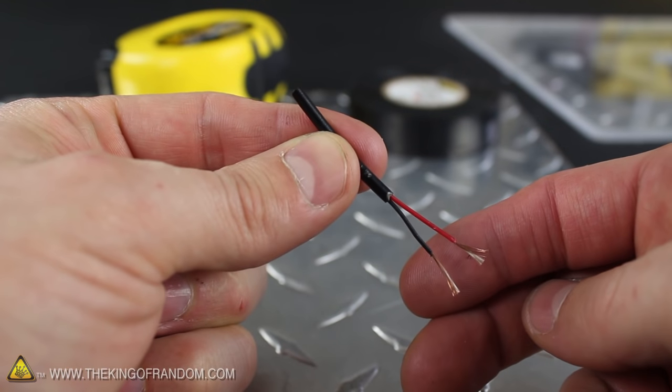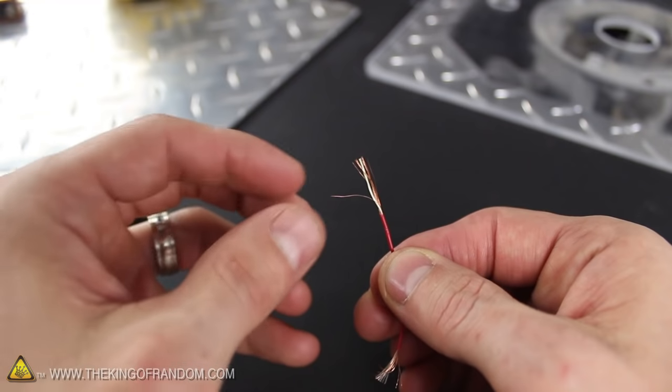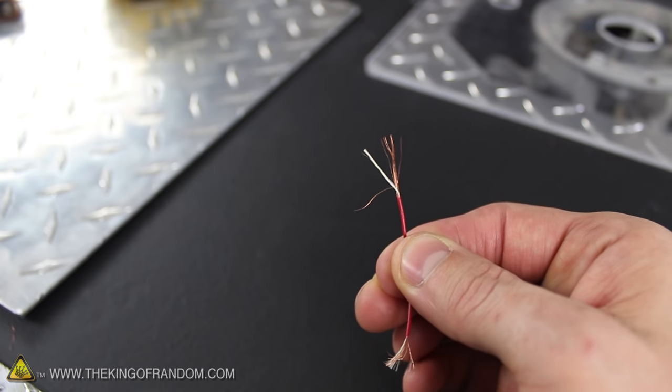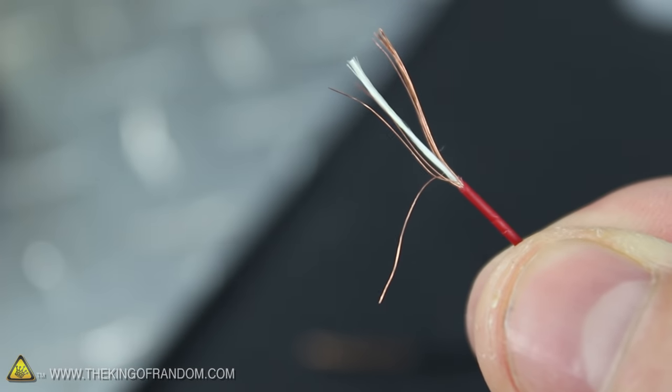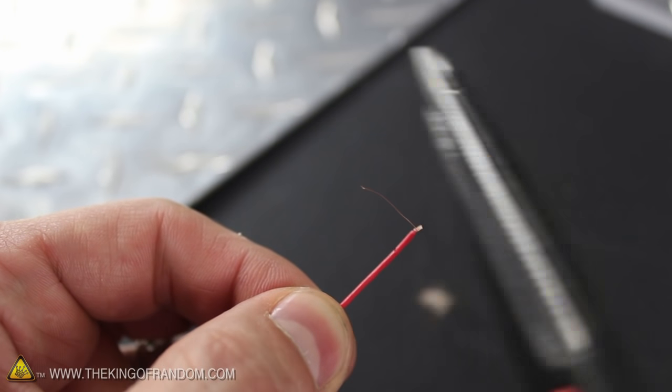We don't need the outer sheathing at all, so go ahead and pull the wires out and strip the other ends down about half an inch. Carefully single out one copper strand from the bundle of wire and pull it off to the side. The other frayed wires are garbage, so just twist them together and use a pair of scissors to snip them off the base.